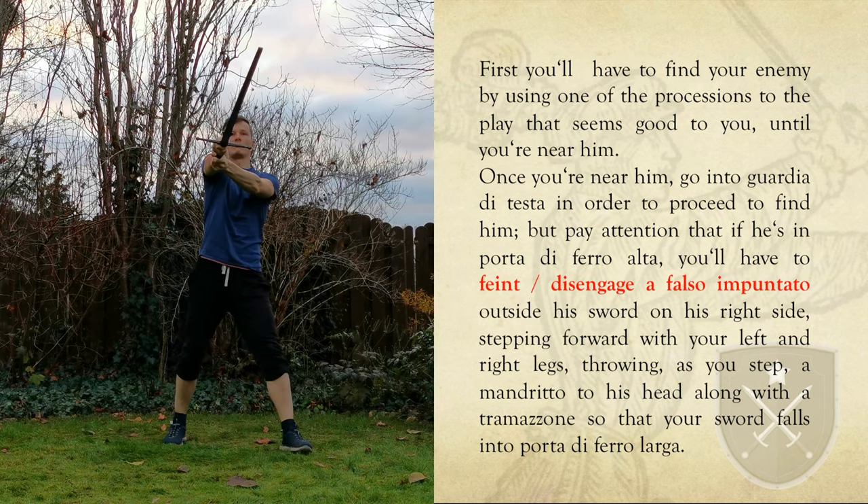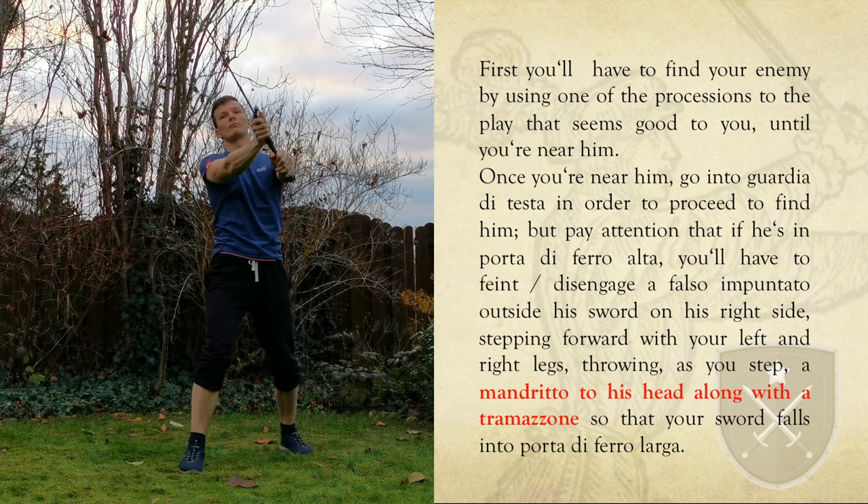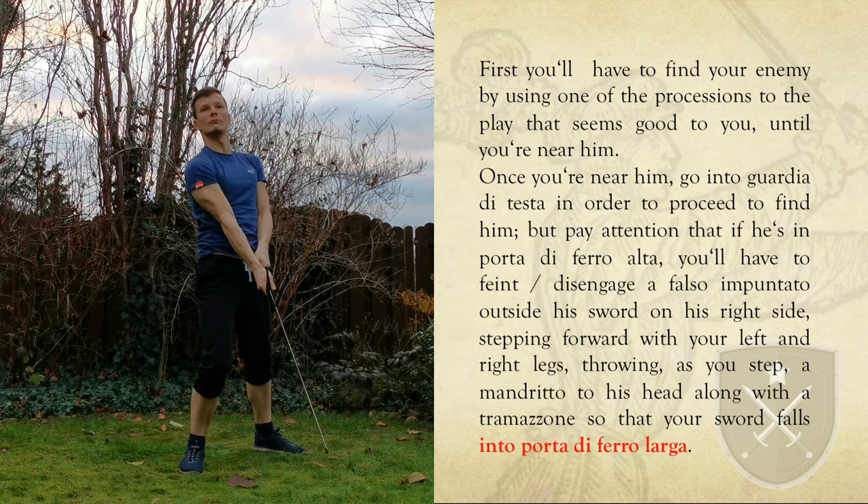Now feint a Falso Impuntanto while stepping to the left. That's a false edge strike from the left in this case, which concludes in a thrust if your opponent does nothing. If they move to parry, turn your hands counter clockwise, step to the right, and while stepping flow into a Mandrito — a strike from your right — and a Tramazzone, another strike from your right that circles around your hands.